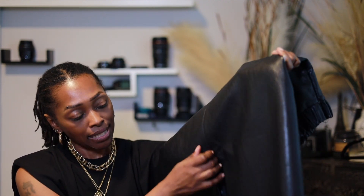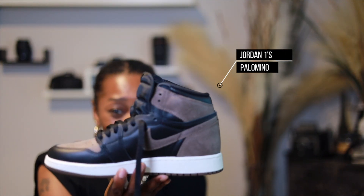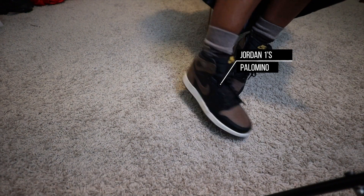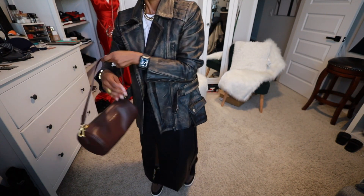I got this leather skirt from my sister-in-law maybe three or four years ago. It has a nice-size split — you can wear it with the split in the front, back, or side. So the look is: white t-shirt, leather skirt, and of course I'm wearing some Nikes — my Jordan 1s, the Palomino ones. Joy Ones are definitely my favorite. I'm not a sneakerhead, I'm just a shoe collector, and I'm gonna wear my shoes.